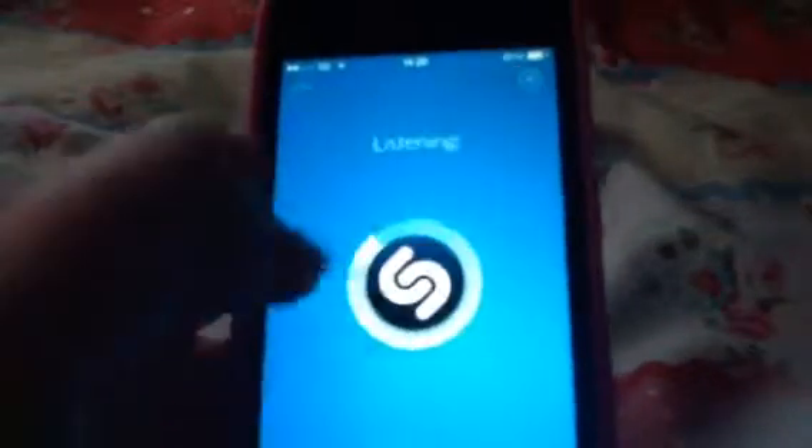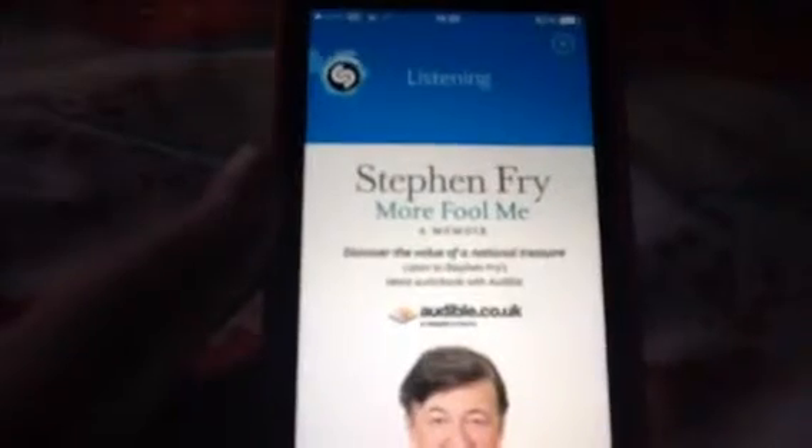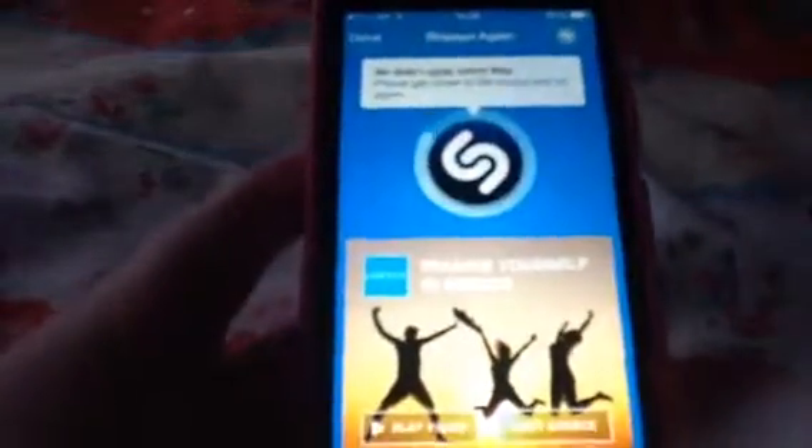And the thing I didn't show you — you probably all know Shazam. If you don't know what a song is called on the radio, you hold it up and it tells you the name of the artist and the name of the song.